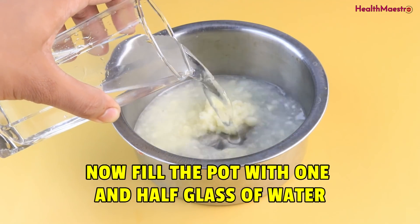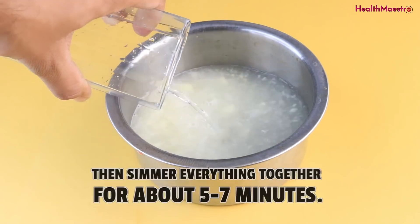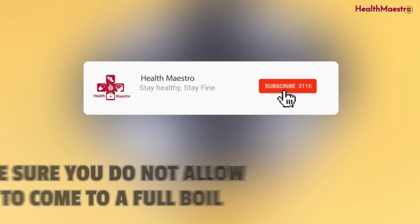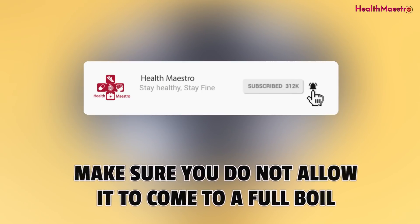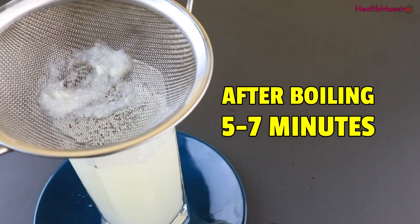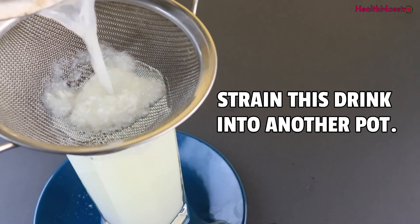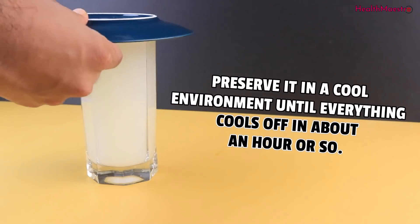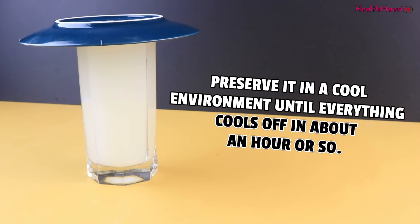Now fill the pot with one and a half glass of water, then simmer everything together for about 5 to 7 minutes. Make sure you do not allow it to come to a full boil, because too much boiling destroys the effective elements. After simmering 5 to 7 minutes, strain this drink into another pot. Preserve it in a cool environment until everything cools off, in about an hour or so.